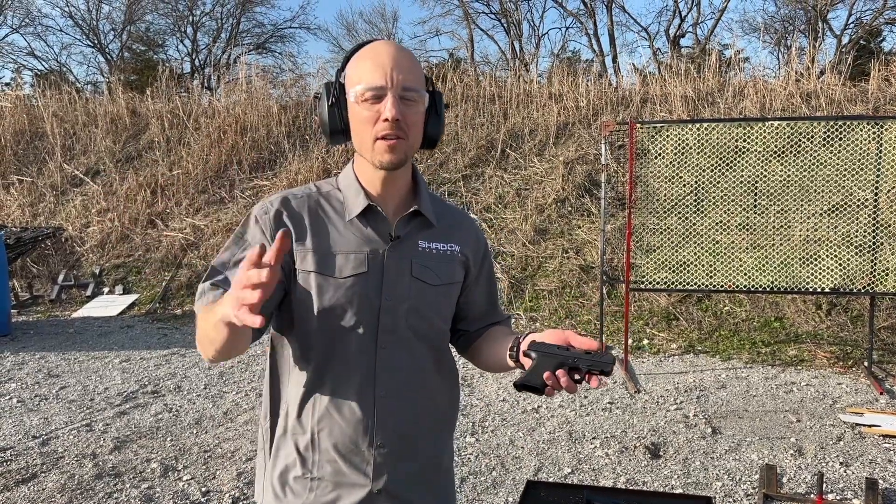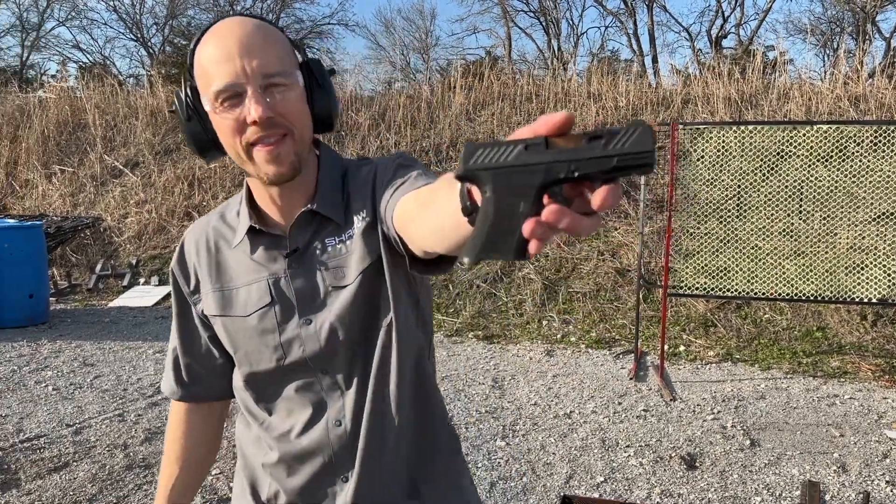Hey guys, Trevor with Shadow Systems, Technical Tuesday, out at the range today with this little guy.